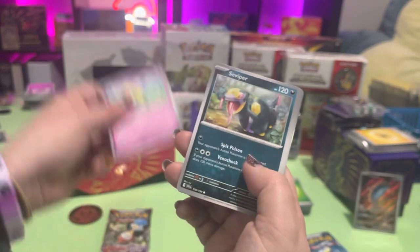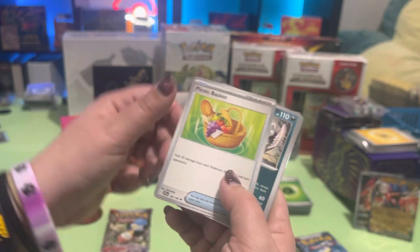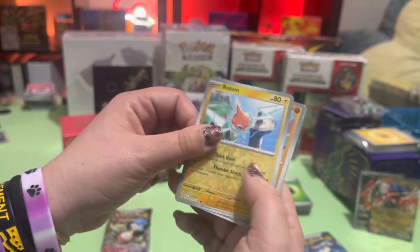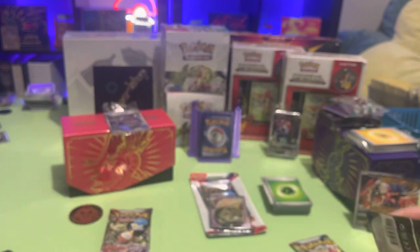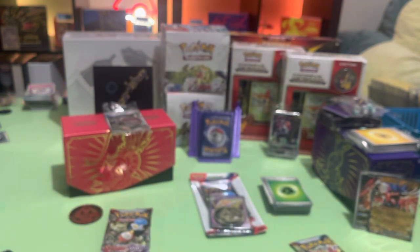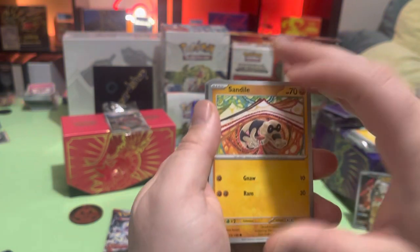Sprigatito, Flittle. I wasn't impressed with any of the starters in this one. Houndoom, Pachirisu, picnic basket. Some bird, Rotom, and now Skeledirge — look at that! I think they could have done better with the starters. Yeah, definitely. I liked Pokemon Legends because they gave you starters from different generations — I thought that was kind of interesting.